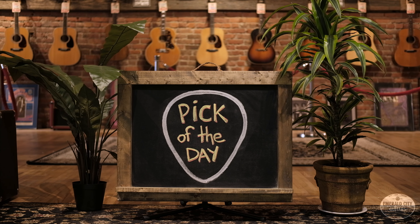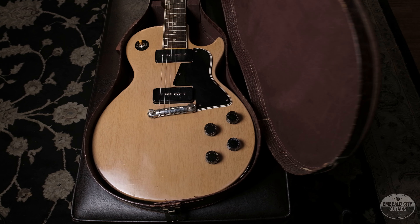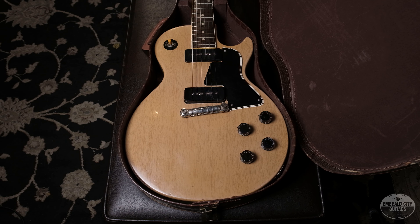Hey everyone, Nate here at Emerald City Guitars coming at you with another pick of the day. Today we have a really cool Gibson Les Paul Special from 1955.